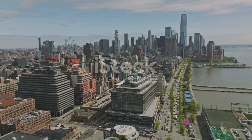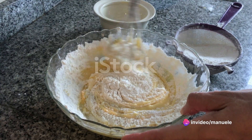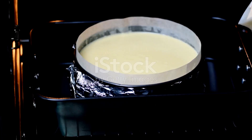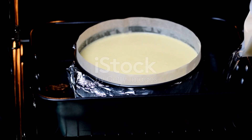In the heart of the Big Apple, this timeless classic has been perfected over generations. Now you too can master the art of creating this incredible dessert right in your own kitchen. Gear up for a culinary adventure as we delve into the art of crafting the perfect New York-style cheesecake.